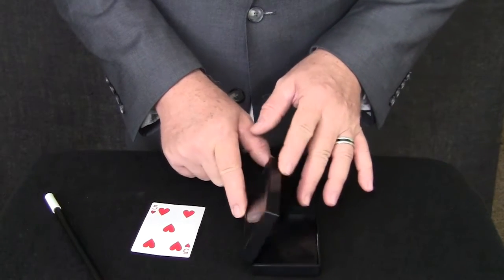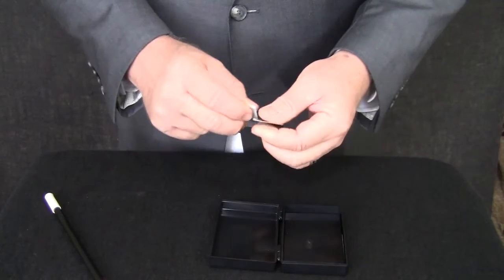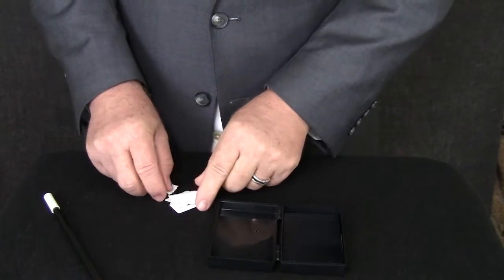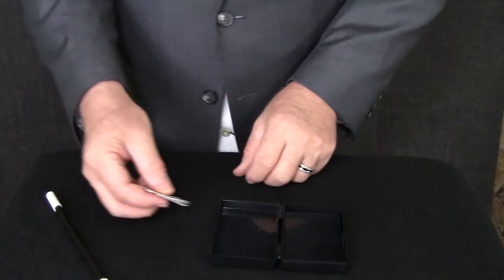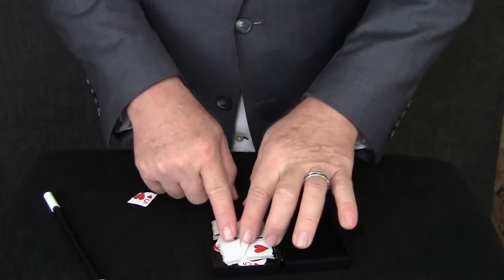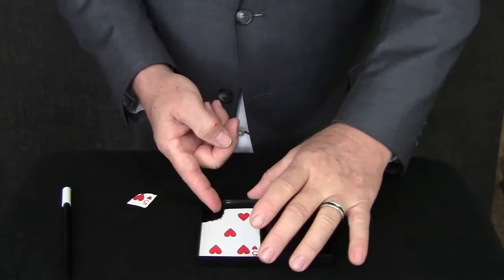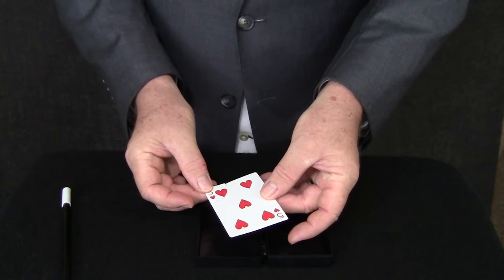I have here a magic box. It will allow me to restore this card after I destroy it. I am going to put all the pieces in except one. Let's spread them out because we want to lay them out so that they can come back together correctly. Abracadabra. The piece fits perfectly into the corner.